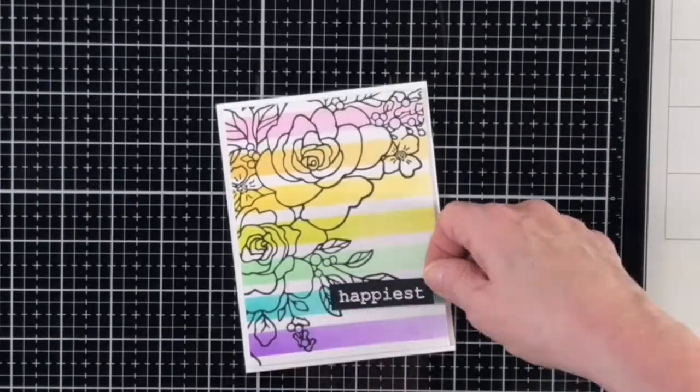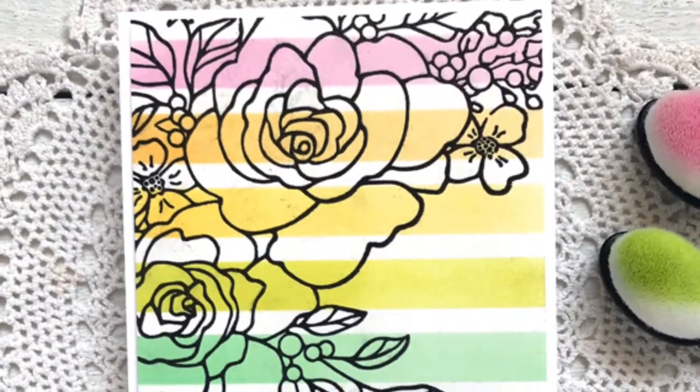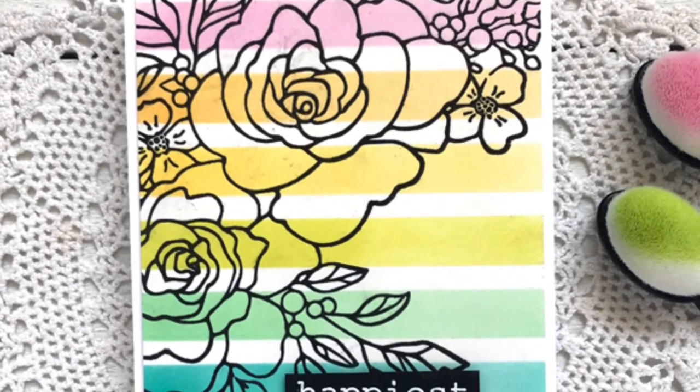Thanks so much for stopping in to create with me today. Give this technique a try — it's a great way to really draw attention to the detail of an outline image when you don't color it. See you next time!